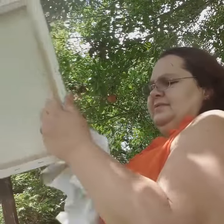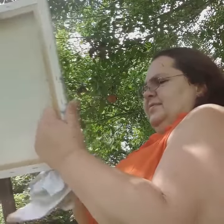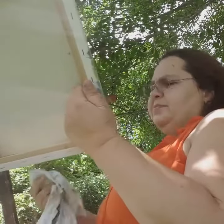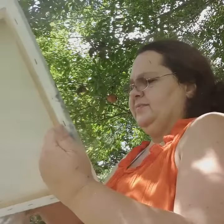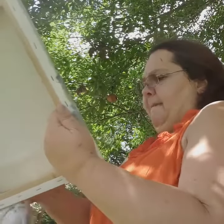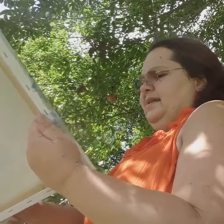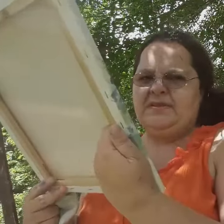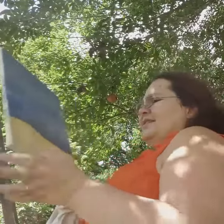I think it looks better on the ground. You put your paint on the color you want, where you want it, then you're gonna go back and wipe it down. That way you can make a hundred mistakes and later you don't have to worry about it.